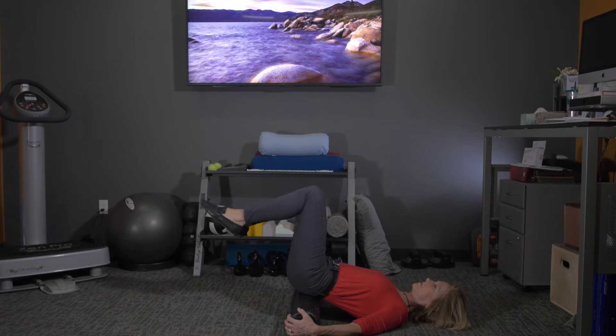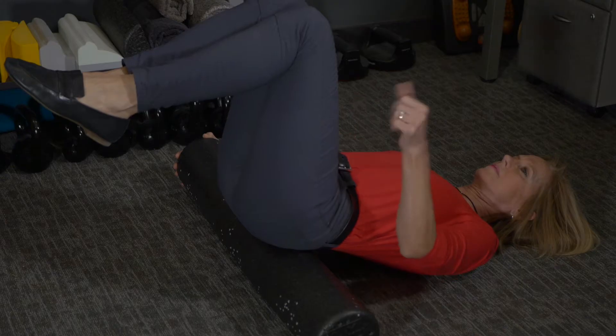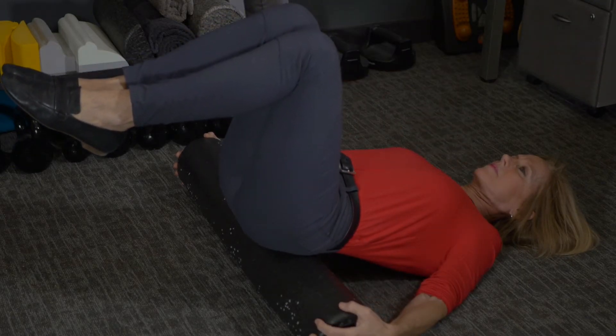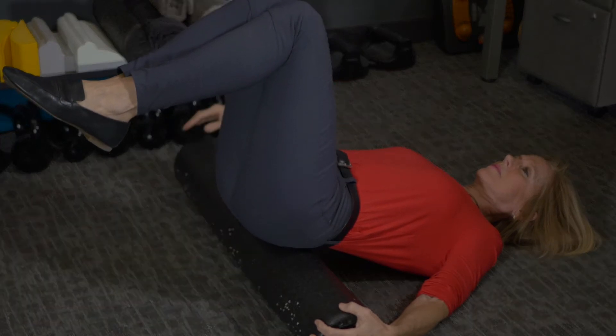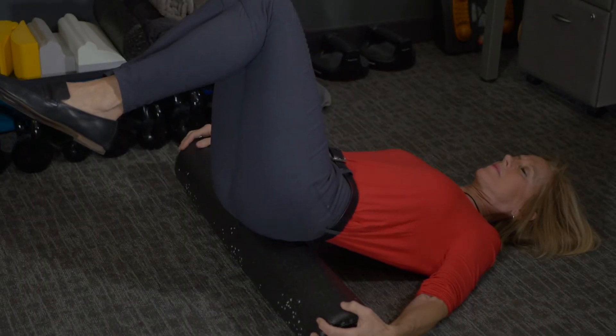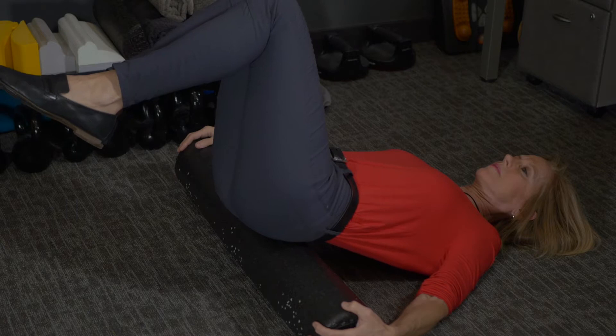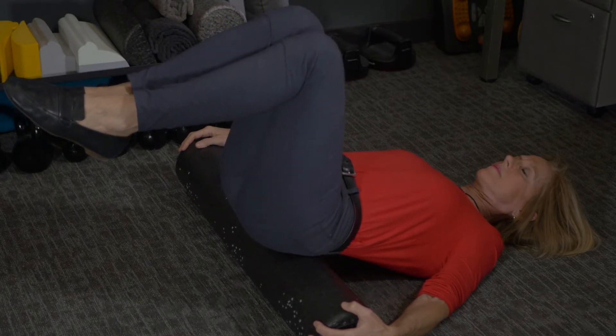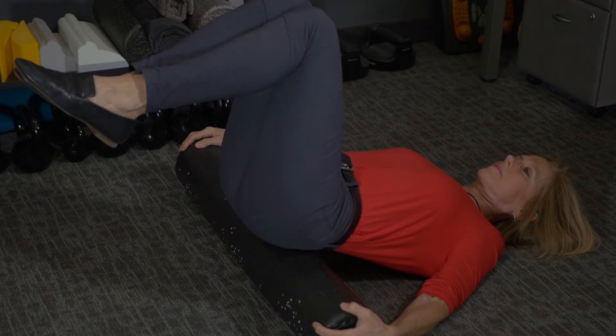It doesn't look like much movement because really it's not. But what you're doing is keeping all your weight on those sacroiliac ligaments. Do that four or five times. Then I'm moving to the left a little bit, then to the right — only 20 to 30 degrees maximum — to round out and get the rest of the sacroiliac ligaments.